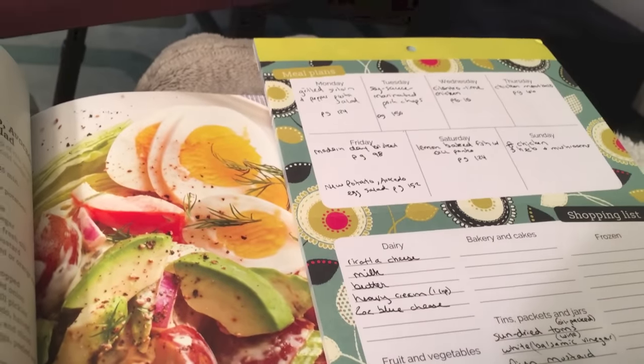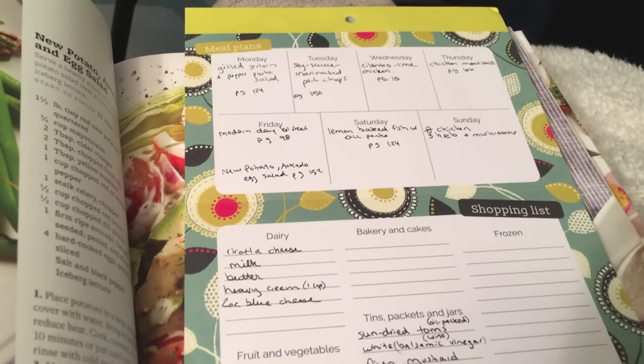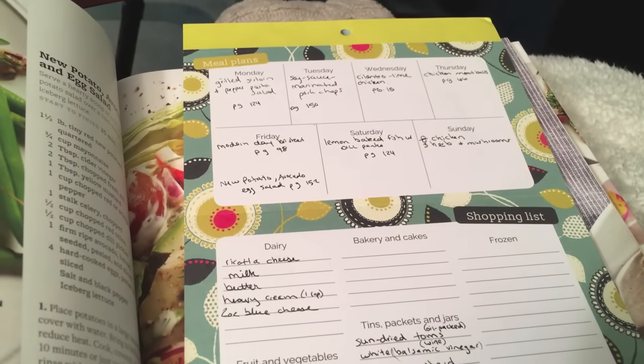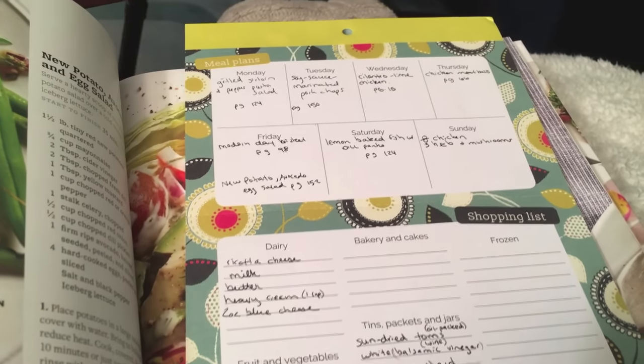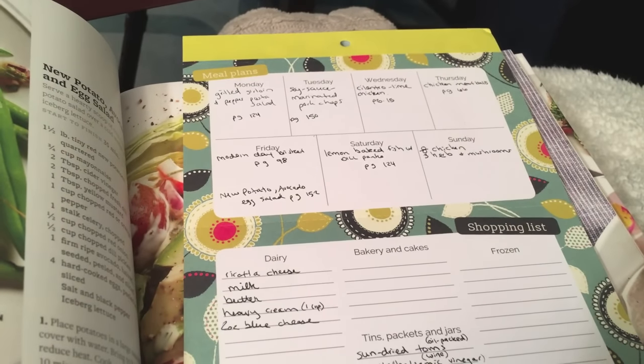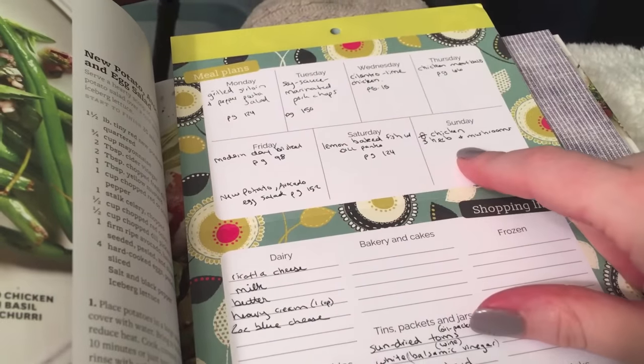I have made a menu plan. This is my first time doing it, so if you're looking at this video to try to learn how to menu plan, I'm probably not the best to watch because it's the first time I've ever attempted to menu plan. I just wrote things down randomly, honestly.